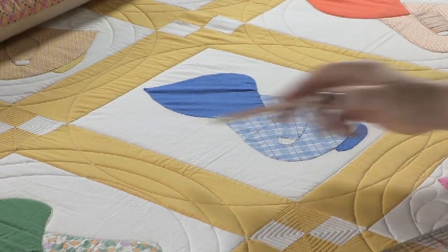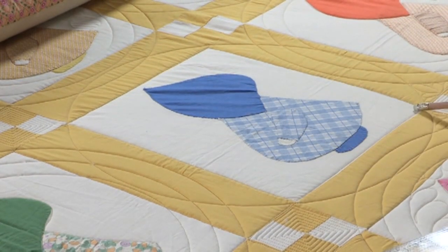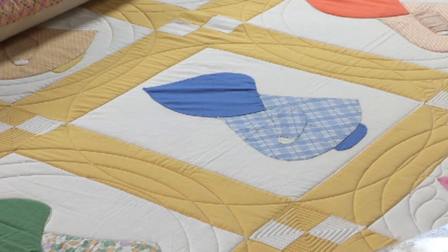Also I want to mention — some of you don't have as big of a throat on your machine, so you may need to divide your circles, maybe even draw them on and then roll, do part of it and then roll. But I'm lucky, I have a 30-inch machine. To begin with I stabilized this quilt by going around each and every square, all the way through the quilt, before I placed my circles on it.